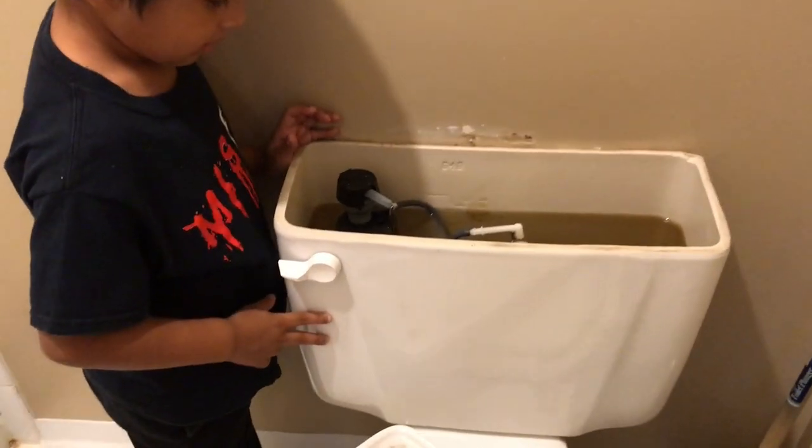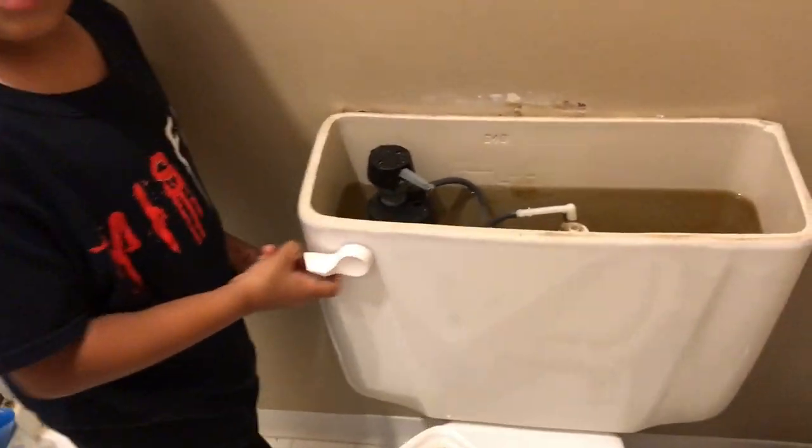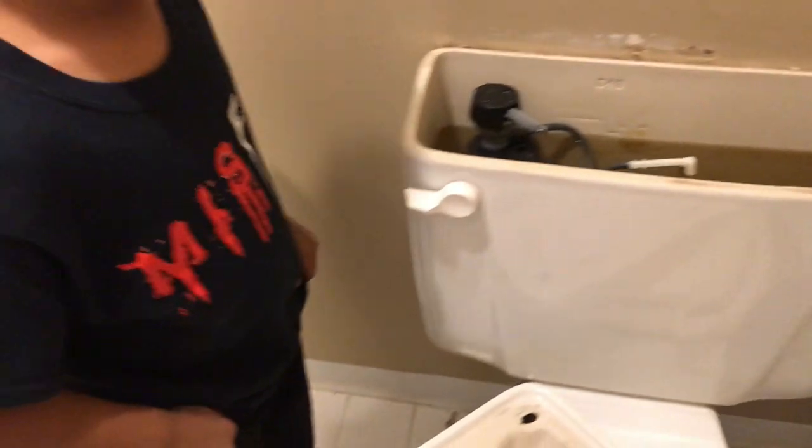And now we want to flush the toilet. So we turned off the water supply. We're flushing the toilet so that all the water inside the tank goes away. Go ahead and flush it.